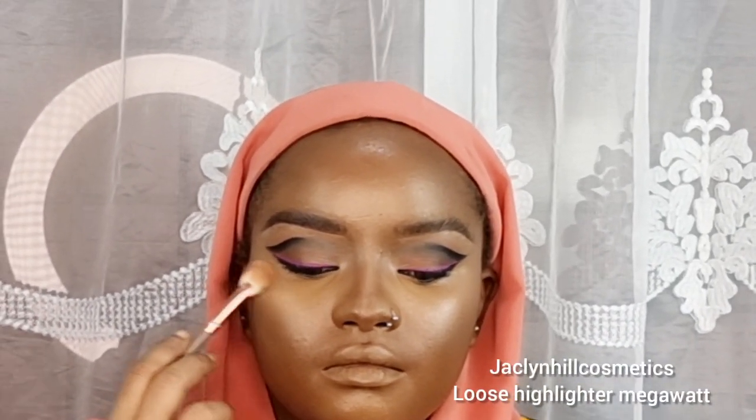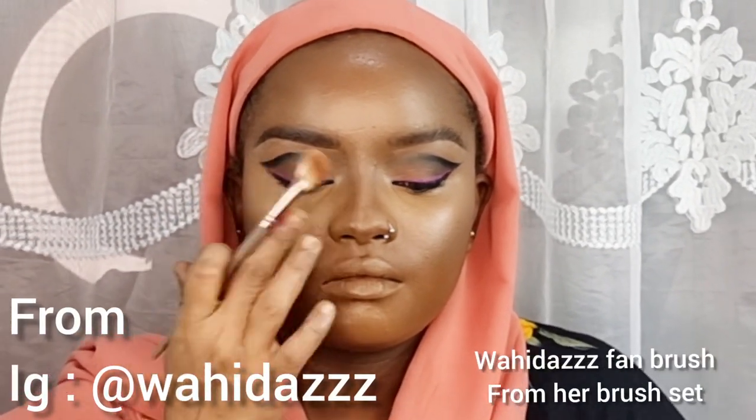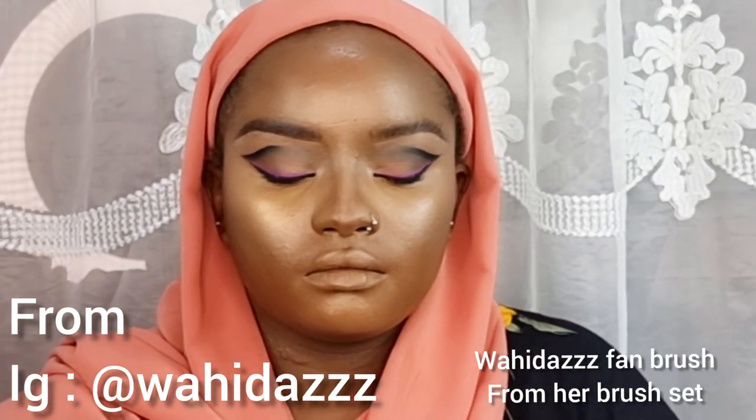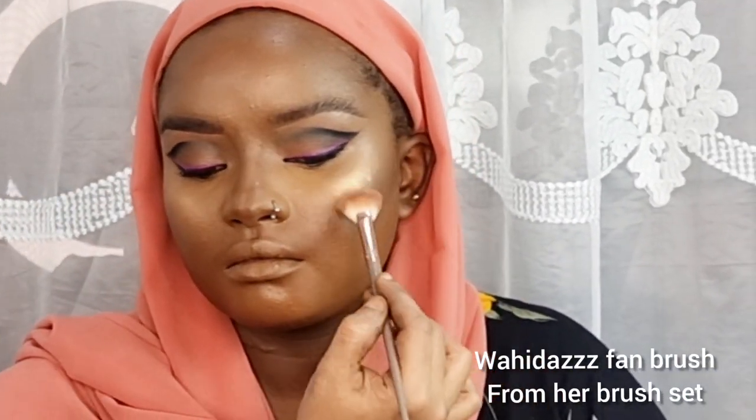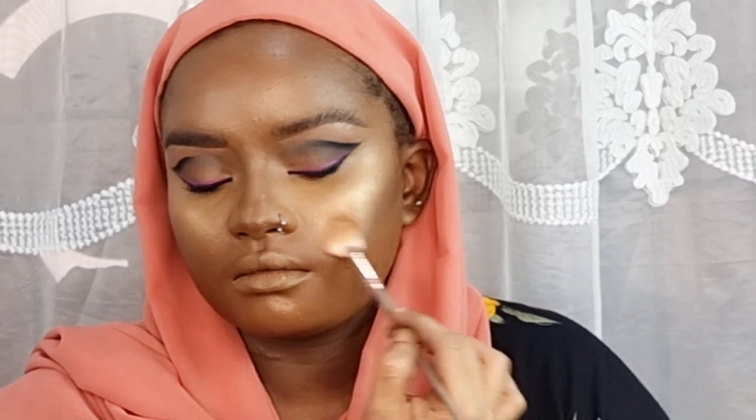To melt all the powders I'm using Morphe spray. To highlight her face I'm using Jaclyn Hill Cosmetics loose highlighter in the shade Megawatt. What I like to do with loose highlighters is not wait for the makeup fixer to dry completely — I find it so the powder effect blends with the makeup fixer and dilutes together, making the glow look like it's in her skin. Try this technique and tell me how you find it. I also used a blush from BH Cosmetics to blush her cheeks.